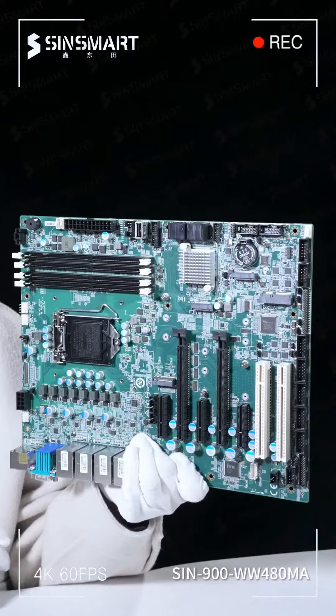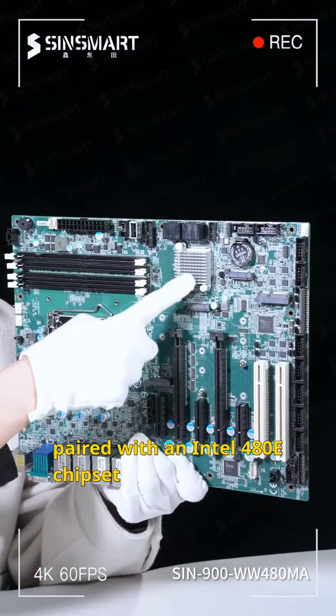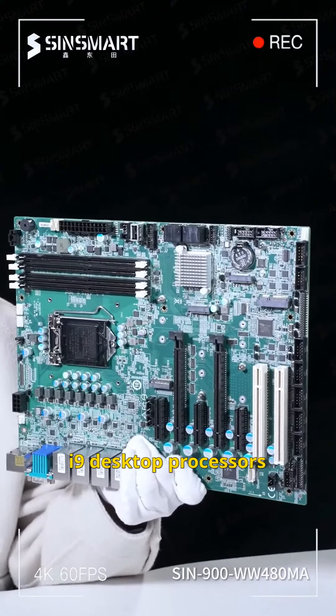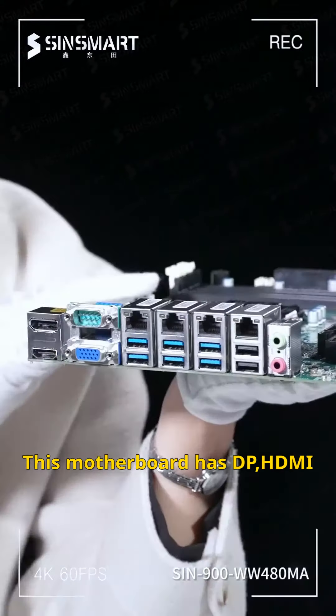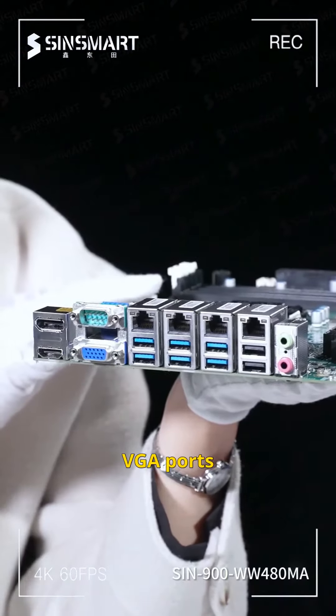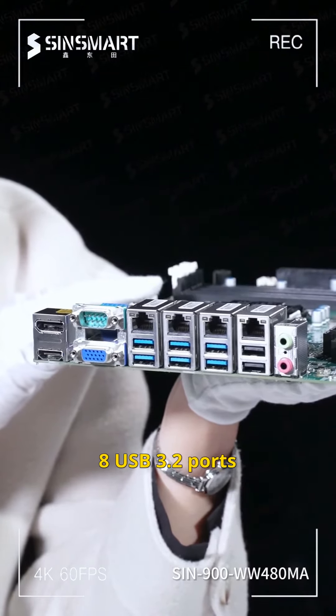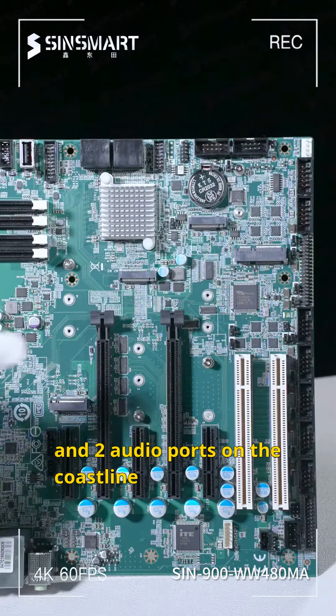First, let's check out the motherboard, paired with an Intel 480E chipset that supports 10th Gen i3, i5, i7, and i9 desktop processors. This motherboard has DP-HDMI, VGA ports, a serial port, four Intel Gigabit LAN ports, 8 USB 3.2 ports, and 2 audio ports on the coastline.